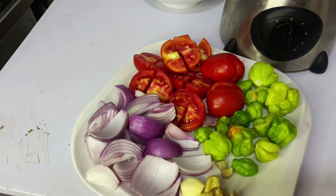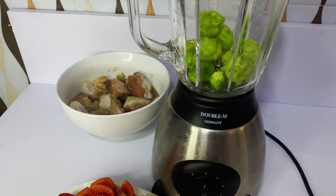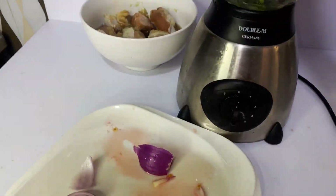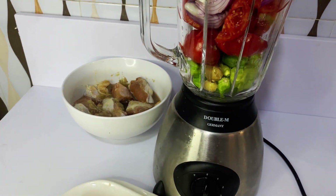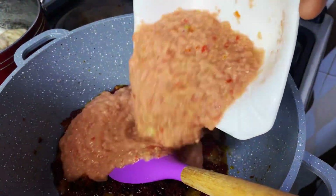We then go ahead to blend our fresh tomatoes, some pepper, onions, ginger and garlic. We go ahead to blend it and add some water to ease blending.